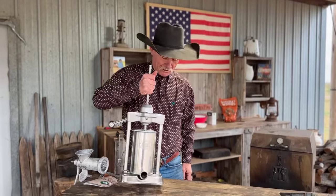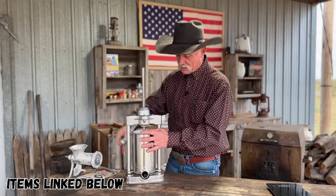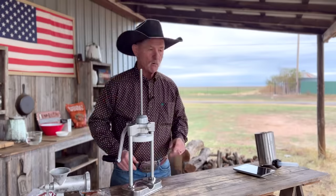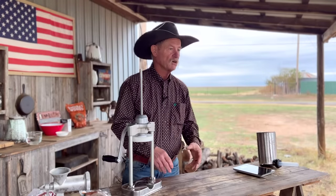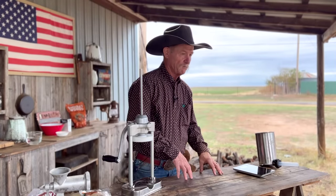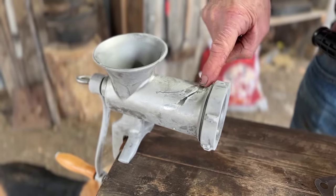We have a sausage stuffer — it's got all the attachments that come with it. We have to keep all this stuff cold while we're making sausage. The meat we're going to chop after a while, we're going to freeze. But this sausage grinder — you can see the frost on it. I have had it in the freezer. Make sure that everything is really chilled, good and cold, and you'll have a better sausage when you get through.